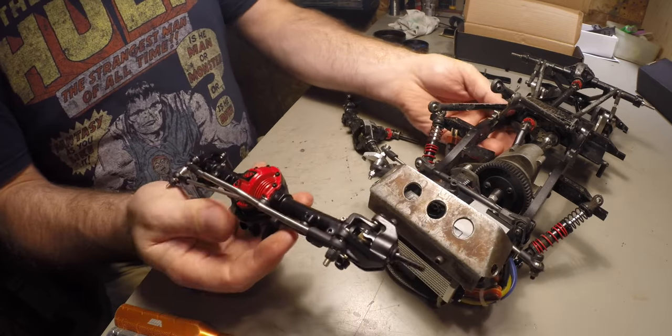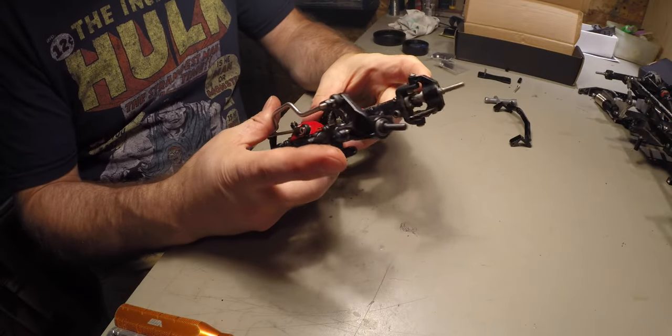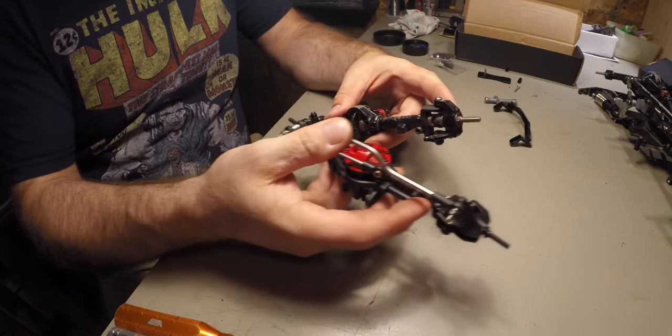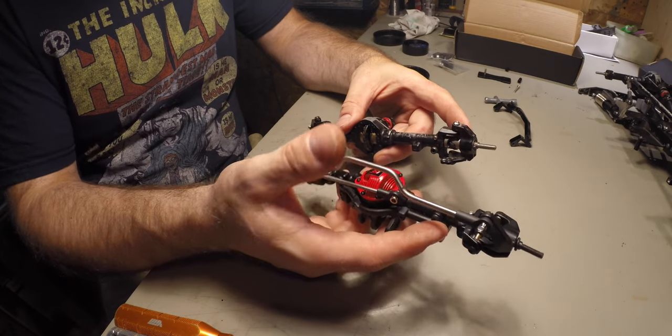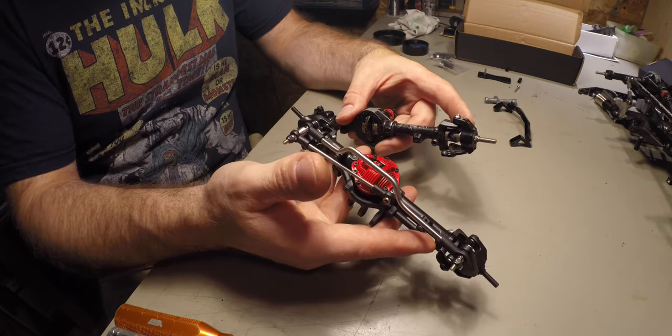So if you already have the version 1, you can upgrade it by simply changing the knuckles and the steering arms. I know the knuckles are available on the site. I'm not sure about the steering arms.